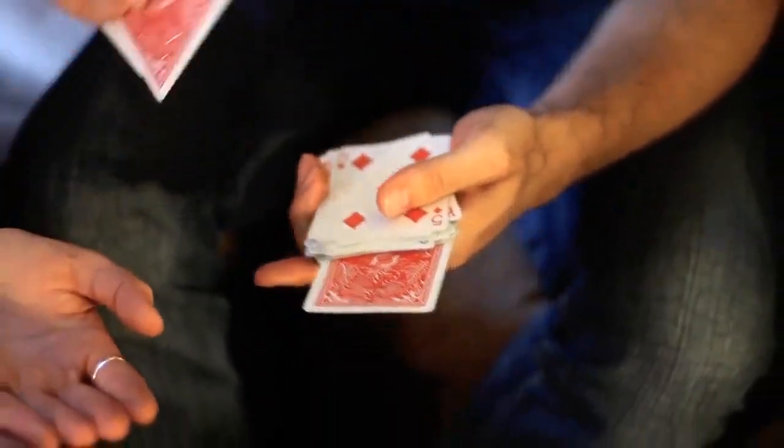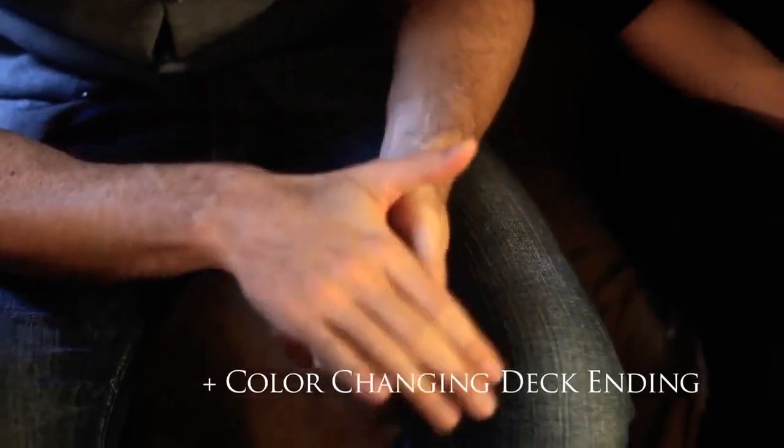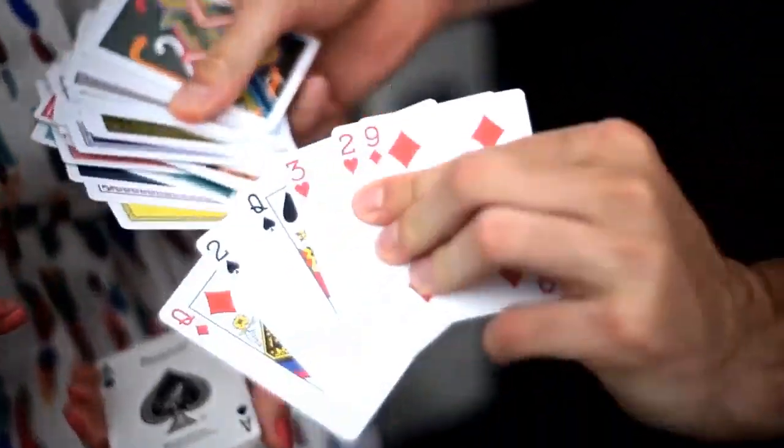You get to do the honors. Leah, pull it out. Show it to them. The big finish. It's amazing. Your ace. Every single card, every single card is different.